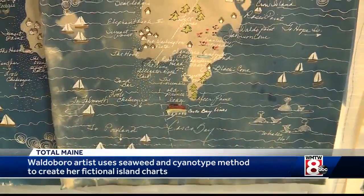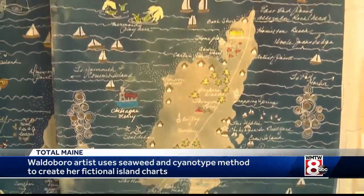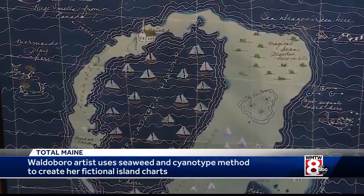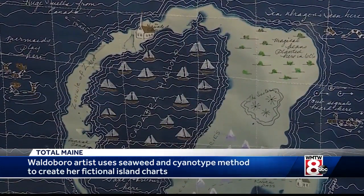Always suitable for framing and appreciating, but never for navigating. I try to write at the bottom: not to be used for a nautical chart — because you never know, right? And different types of seaweed create different colors; most of them are shades of blue, green, or even copper.